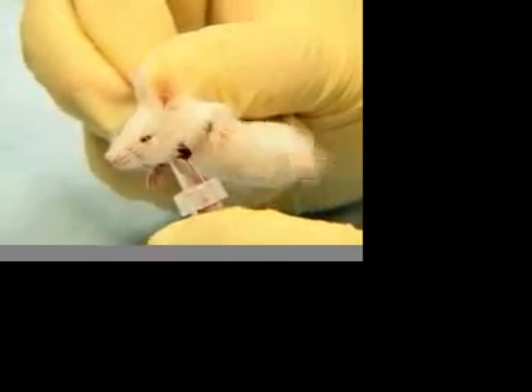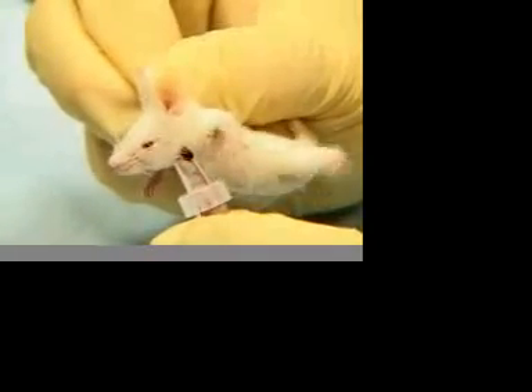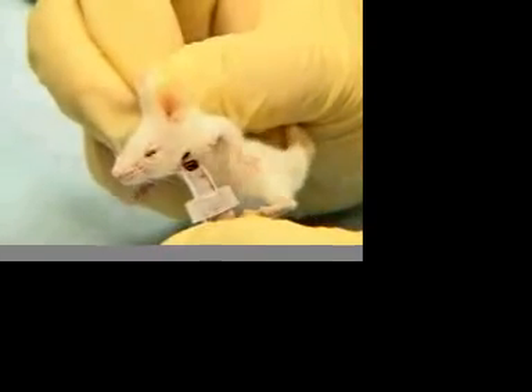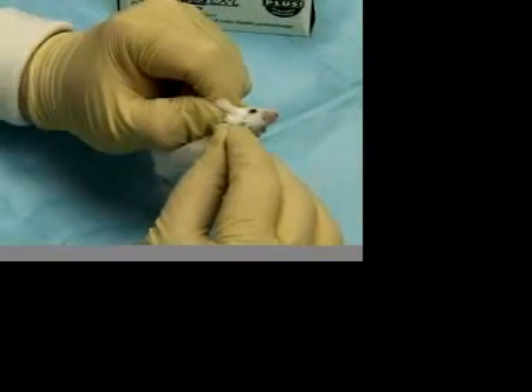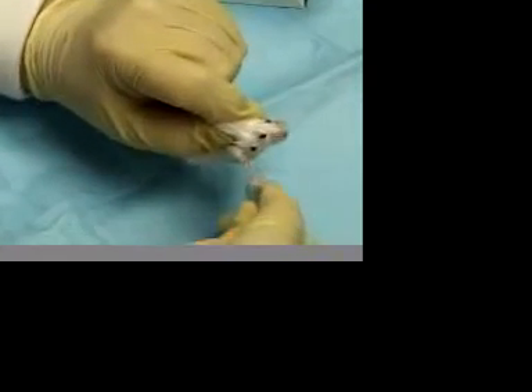You will notice that the animal is unaffected by the procedure. Because the Goldenrod Animal Lancet only makes a small puncture wound, animals can be bled daily or even hourly if only small quantities are needed, by alternating cheeks and targeting a slightly higher or lower location than the previous puncture.